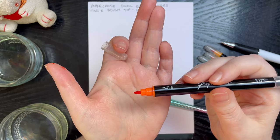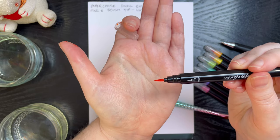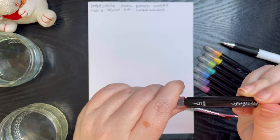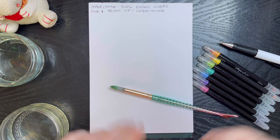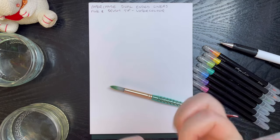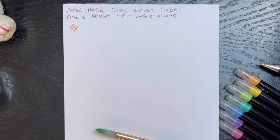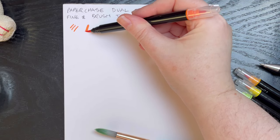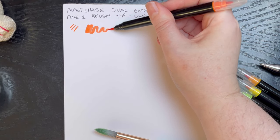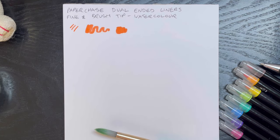So I tested these pens in the previous video on journal paper, but seeing as they're watercolor pens, I thought it was only right that we test them on some watercolor paper. So let's get swatching. We'll do the fine end first, as it's more of a just a normal felt tip end. But this is the end we're really excited about — a watercolor brush. So let's see. Will they work on watercolor paper?